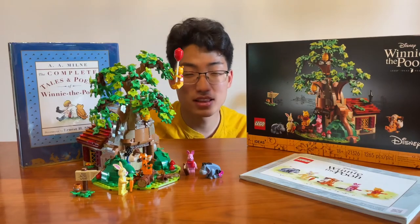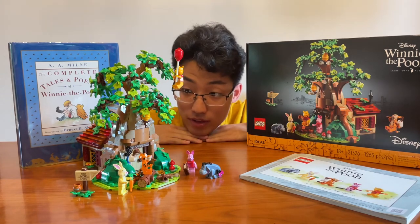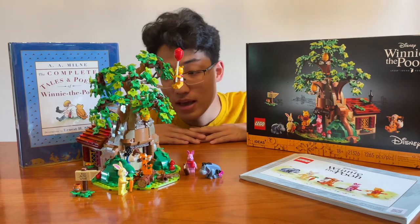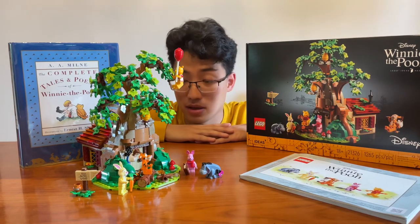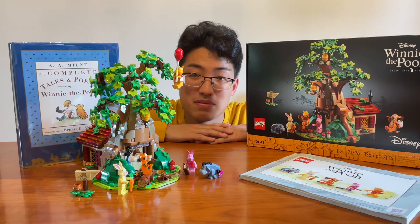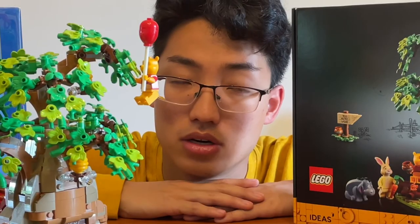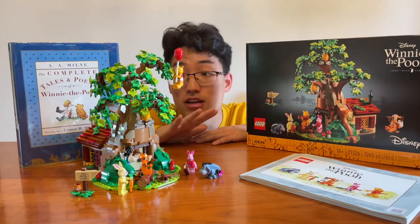So that is the interior of Pooh's house, and that is the Lego Ideas Winnie the Pooh set review. Thank you so much for watching — I had a fun time building the set. The only downside is that it costs $100 US dollars, which feels too overpriced, but with the Disney licensing Lego probably had to pay for, it kind of makes sense. I'm not saying it's Lego's fault — it's just an unfortunate reality. I'm happy I got it and was able to build it with my mom, which was a cute video if you want to check that out.